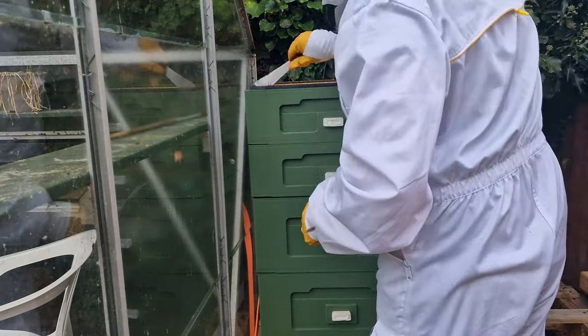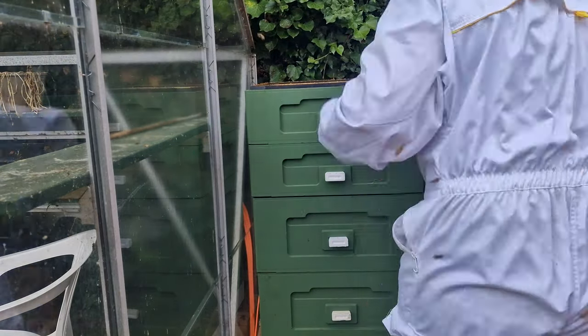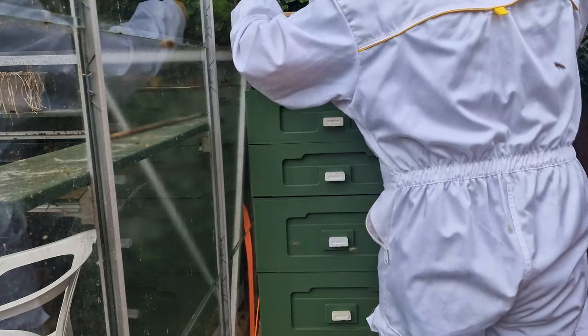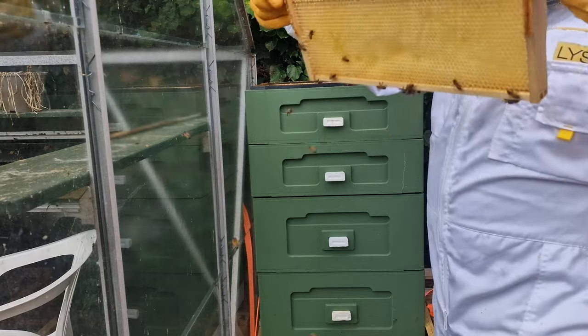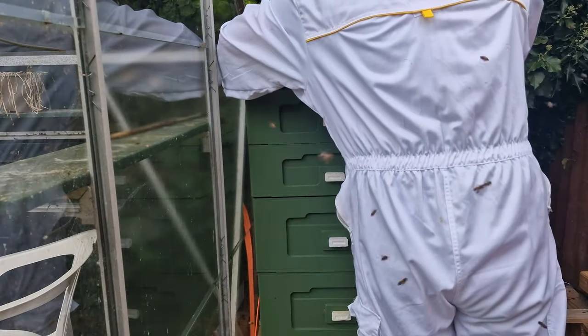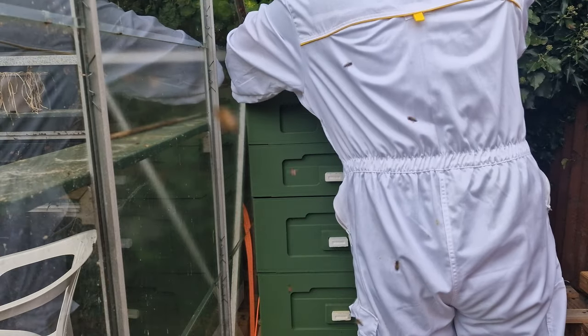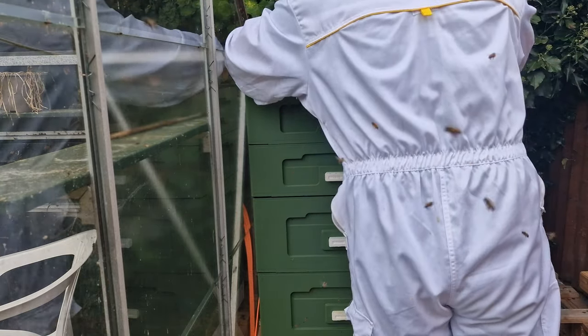Looking at our top super, I can see that they've done a pretty good job at repairing the damage that we did cause during our extraction process. Here is a little look at one of the frames — other than this, all of these frames are completely empty. I'm going to go through each frame, brush the bees off, and then remove this whole box so that they only have one super to focus on. In 5 days time I will take the final super away and extract everything.